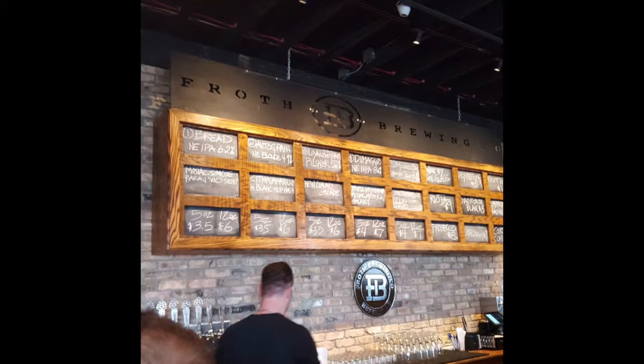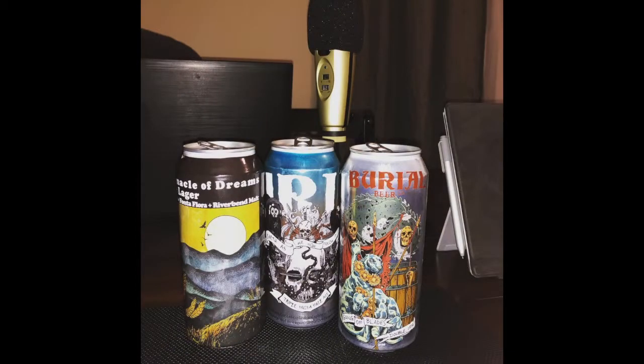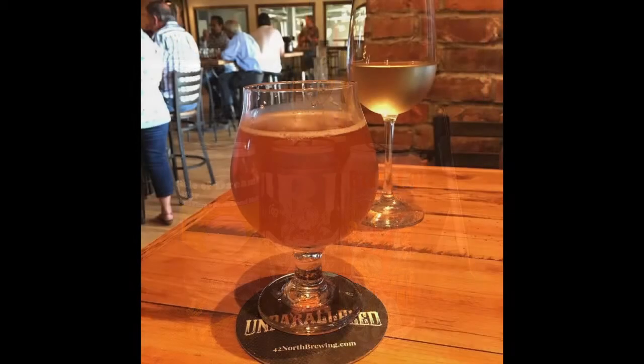Right in bustling downtown East Aurora, right behind Fiddler's. The first beer we have is the Willonia Wit from them, and I'm going to let Alex introduce this beer because Alex is actually a part-time bartender there. So Alex, tell us about the Willonia Wit. It's a pretty standard Belgian wit — 40% wheat, they use orange peel and coriander in it. It's very light and refreshing and delicious. One of the first things I got, which I really like, is it has a spicy nose.